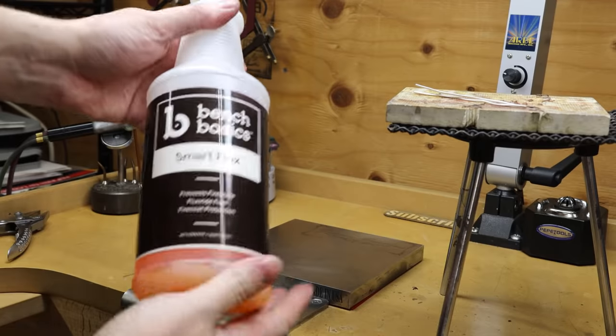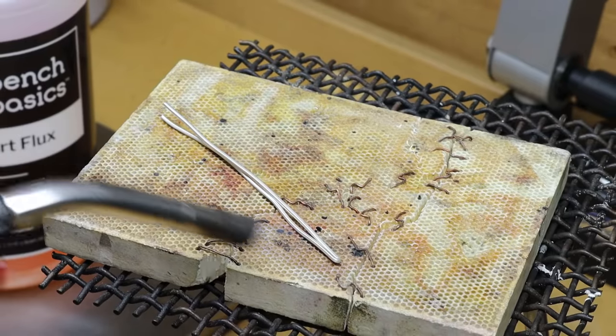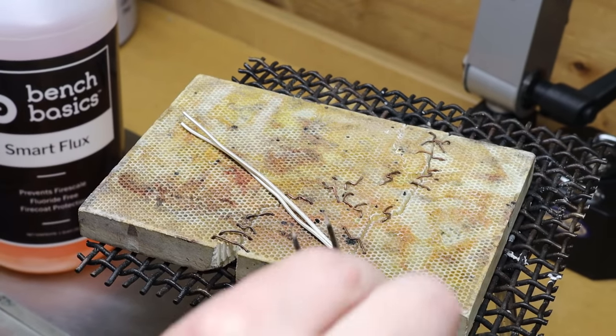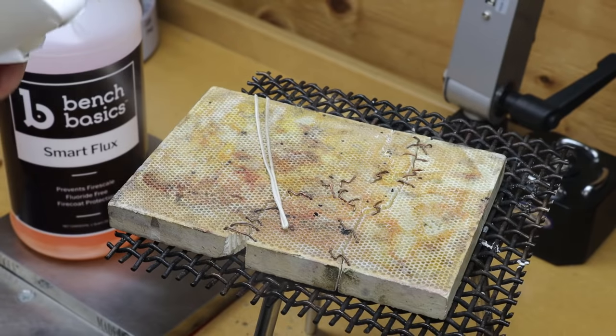You're going to want to anneal your metal if it's not already annealed. I'm going to be using this smart flux so I don't get any fire scale on my pieces as I'm heating it — it'll keep everything cleaner. It's pretty easy to use: just heat up your piece a little bit, spray it on, and it'll instantly make a coating over your entire piece. Then you can go back to heating it.